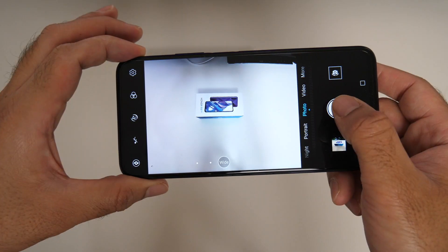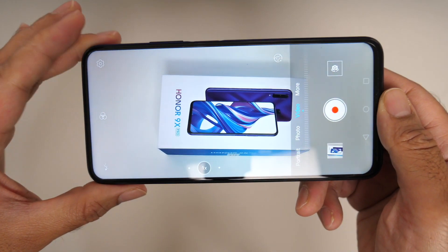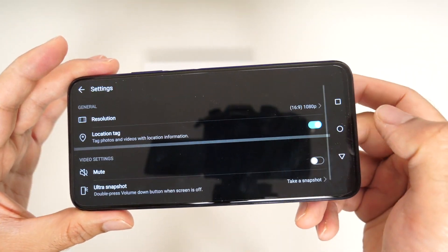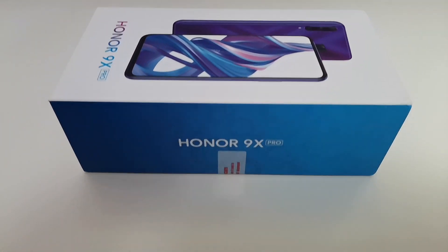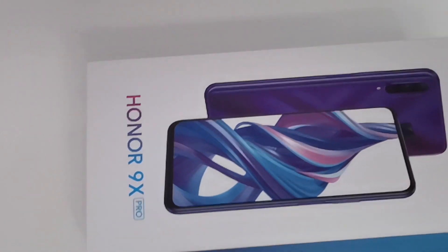Here is a quick photo showing the wide angle lens. In video mode you also have the option for AI mode and fun filters, along with the ability to shoot a maximum of 1080p at 60 frames per second. Here is a quick indoor video test shooting at 1080p 60fps, and you can change between the three lenses in real time whilst shooting video.